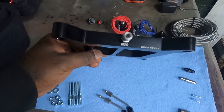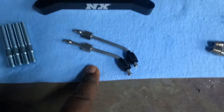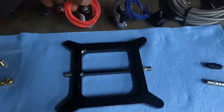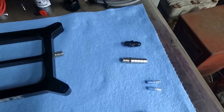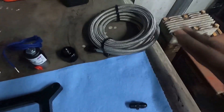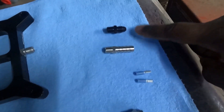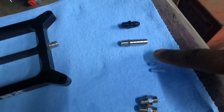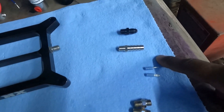nitrous side and a fuel side, your hard lines for your nitrous solenoids, your fuel solenoid, your nitrous solenoid. You also get a bottle valve with a dash-4 fitting, your dash-4 line, your nitrous fitting, and your fuel fitting. I'm not going to use this fuel fitting because it's a barb fitting on one end where you slide a rubber hose on.